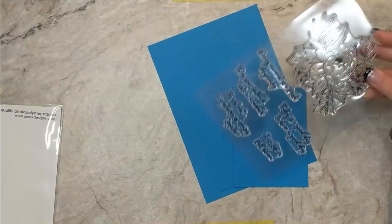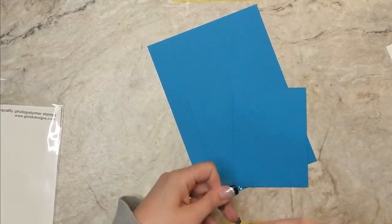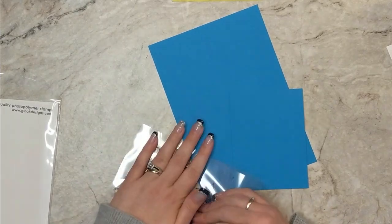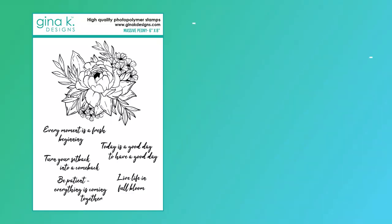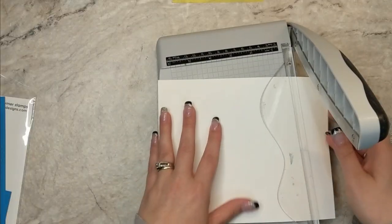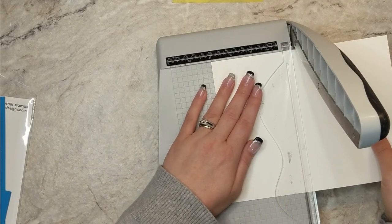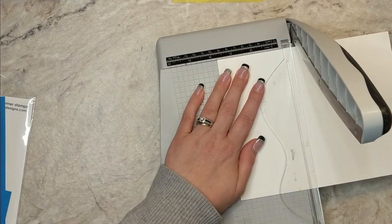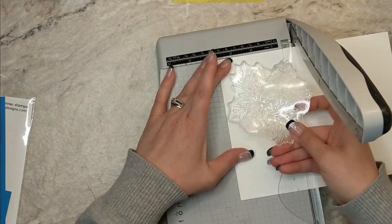Let's make a card today. I'm going to be using this gorgeous stamp set designed by Hannah Drapinski from Gina K Designs. Because of the glare on my lighting you don't get to see it very well, so I've just got the picture here from the Gina K Designs website. It is a beautiful massive peony. I'm going to do some alcohol marker coloring and I'm just cutting up a panel of Gina K Designs heavy base weight cardstock.